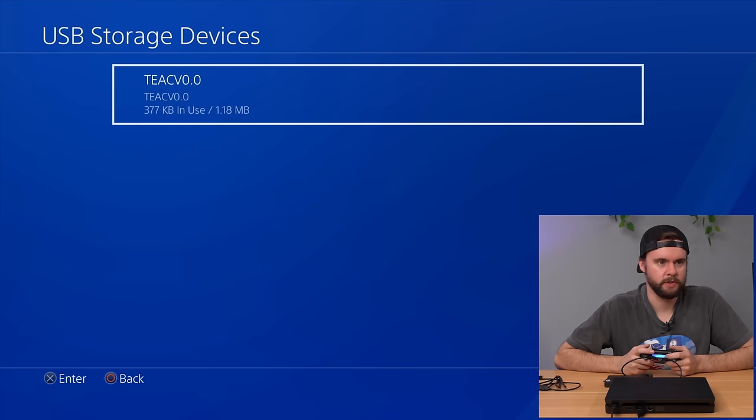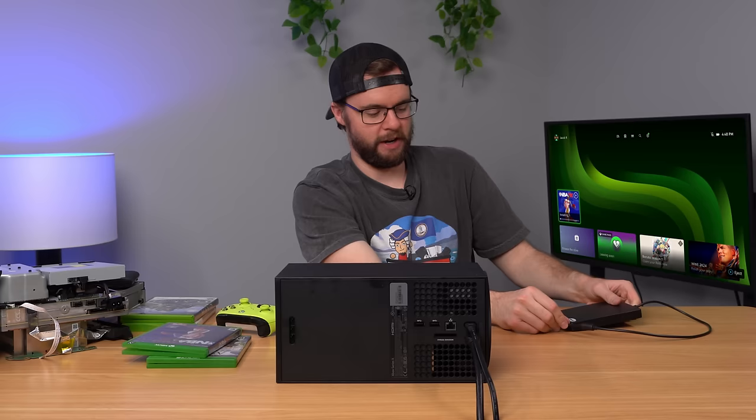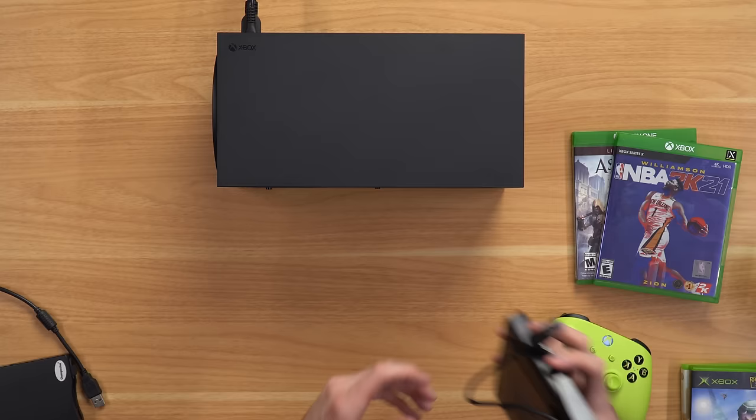That's surprising because on the PS4 and PS5 it starts reading it as external storage — so you could actually use a floppy disk on your PS4 or PS5. The Xbox isn't doing anything with it. Next up I have an external disc drive — let me just plug this in and see what happens.